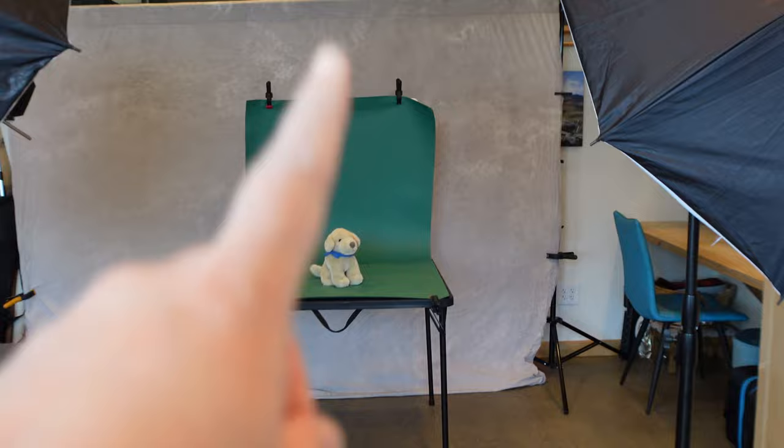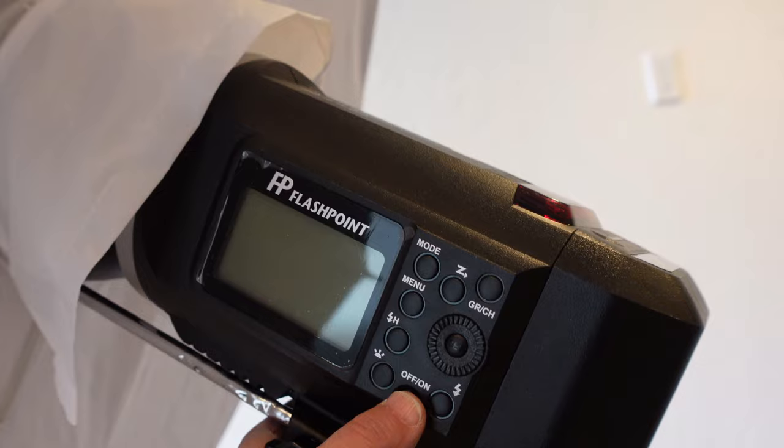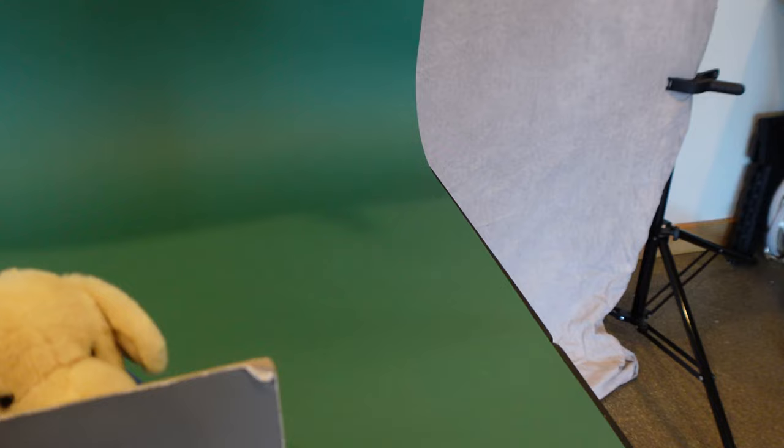The cat cafe has green in their logo, so we're trying to get the kitty photos on this green paper — I believe it's Evergreen from Savage; I'll put that link in the description. I've got my two Flashpoint 600s: this is my fill with a bounce-back umbrella, and this is my main. Main is at higher power than fill. I'm doing a custom white balance with my gray card here.